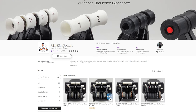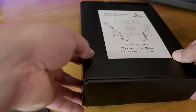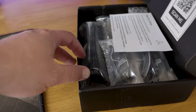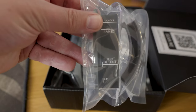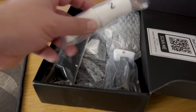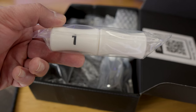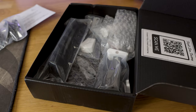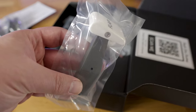I bought the Boeing 737 kit from the Flight Sim Factory store on Etsy and my unboxing experience was much better than I expected. The levers arrived in a nicely presented box, there were clear instructions available via a QR code which takes you to a setup video on YouTube, and every one of the handles was individually wrapped in airtight plastic.